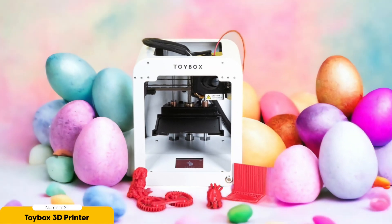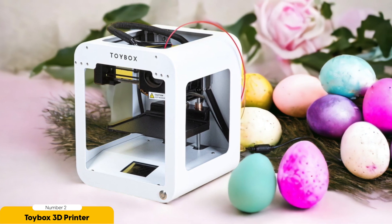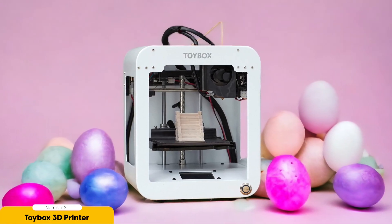While the resolution may not be as high as some of the other printers on the market, it's more than suitable for users of all ages. The focus here is on providing a fun and interactive experience for kids rather than achieving the most intricate details. Watching their creations come to life layer by layer will captivate their imagination. Not only does the Toy Box 3D printer offer endless possibilities for creativity, but it also serves as a valuable educational tool. Children can learn about concepts such as problem-solving, spatial awareness, and even basic engineering principles.